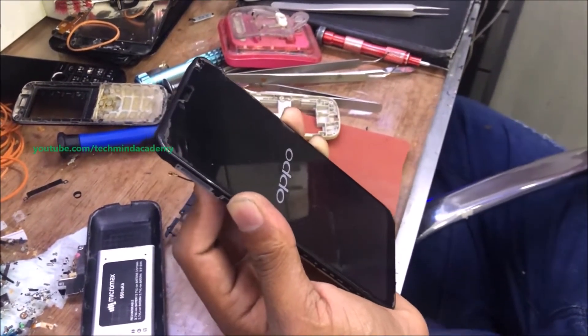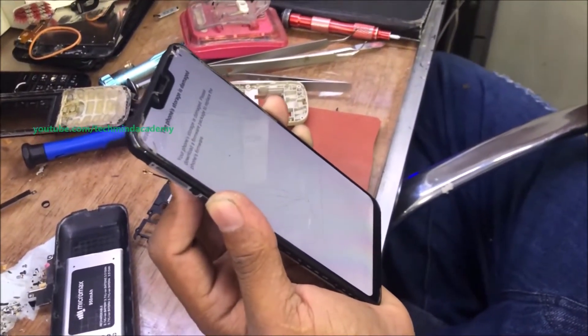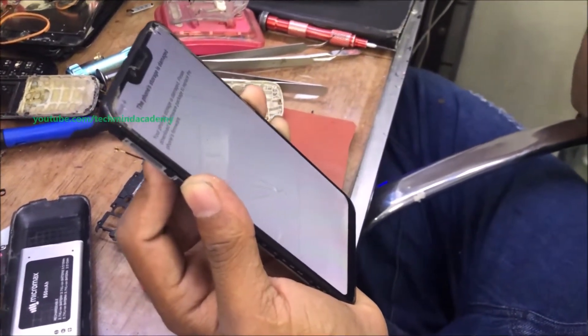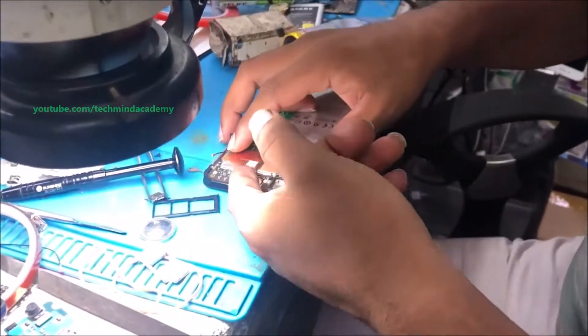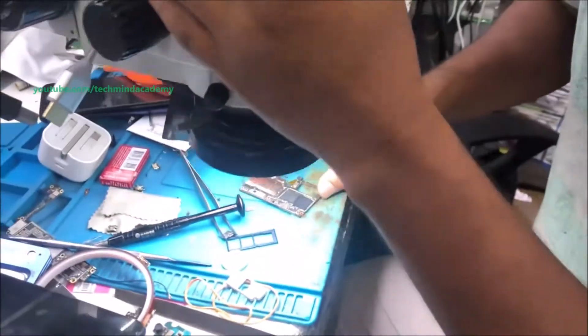In this phone it is not working with this method. You can see it — this may take several tries. Because some phones it may work, but here it is not working. You can remove the motherboard again.